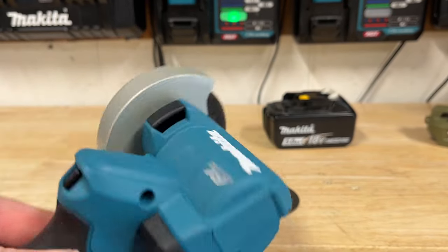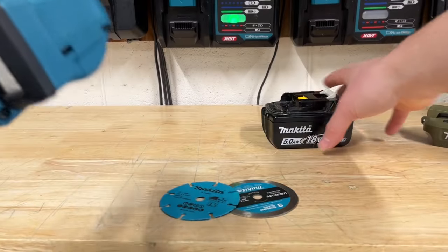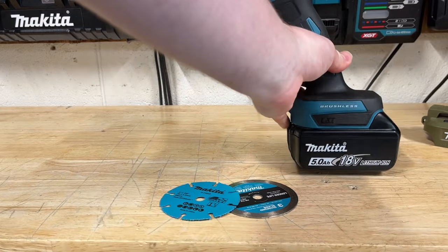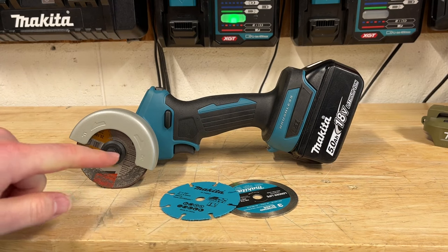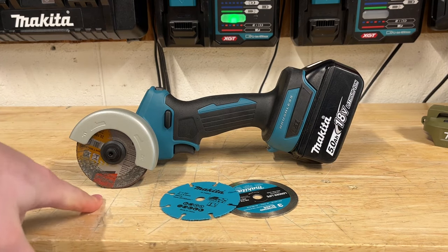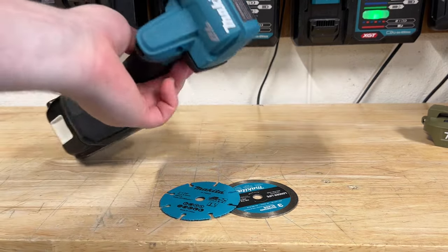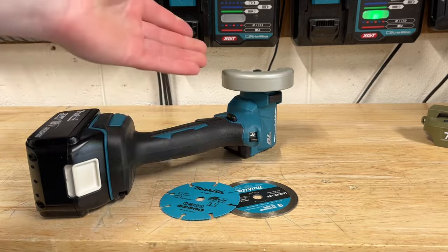One thing I'm kind of puzzled by pulling this thing out of the box — you would think this thing should be able to stand up, right? Like I put it like this, it should be able to stand. No, it doesn't. It actually just likes to fall and smack into whatever wheel you currently have installed. It's kind of a weird design. I'm not really sure why Makita designed it like that. It's not really designed to stand up.